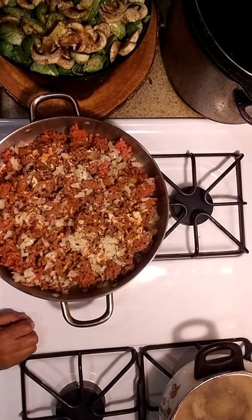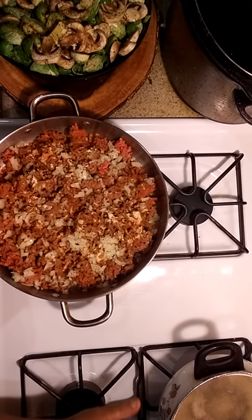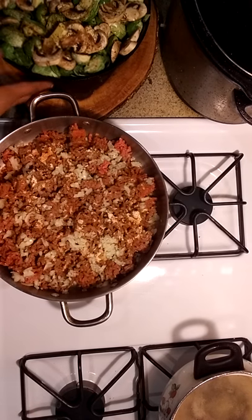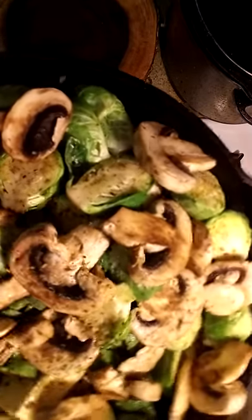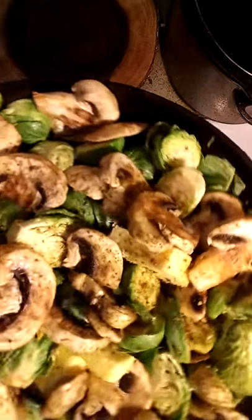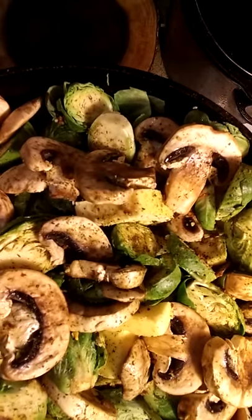I told y'all earlier we were gonna do salad. Now I got my water boiling right here to the right. I'm gonna add a little olive oil and bring that to a boil. But we're not gonna do salad — what Mia decided to do: I saw at Aldi these Brussels sprouts, and I just added mushroom and butter and seasoning and I'm gonna grill them on top of the stove. Simple process.